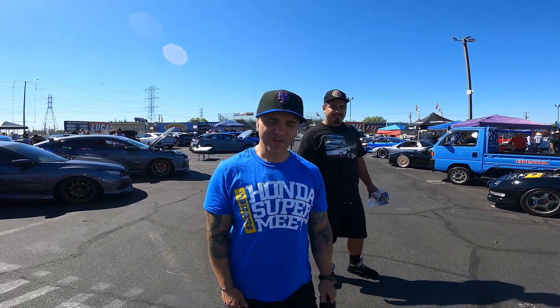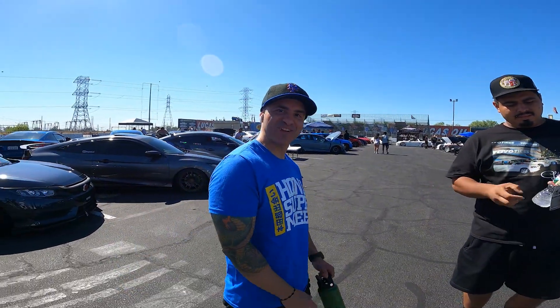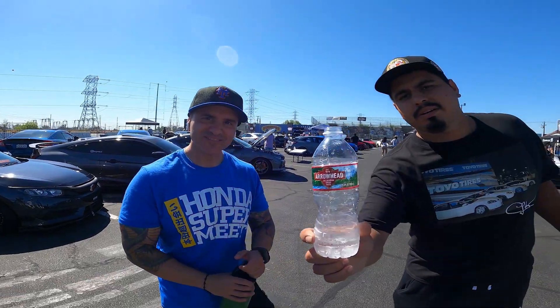Mike, where are we at? Welcome to the Honda Super Meet right here! Honda Super Meet official, Arrowhead sponsored.